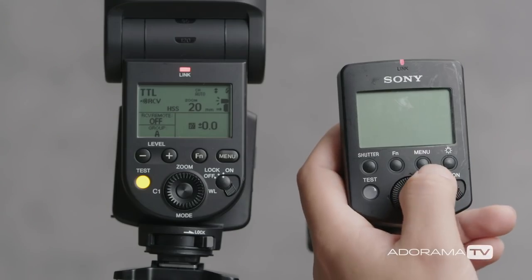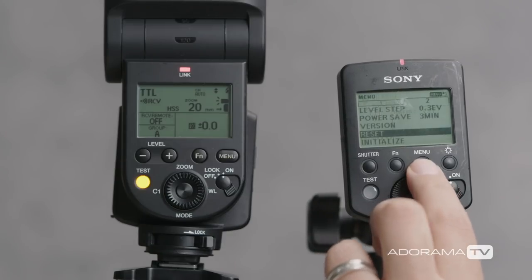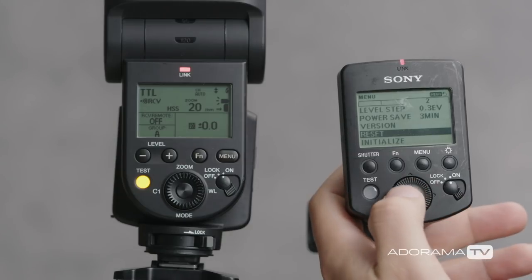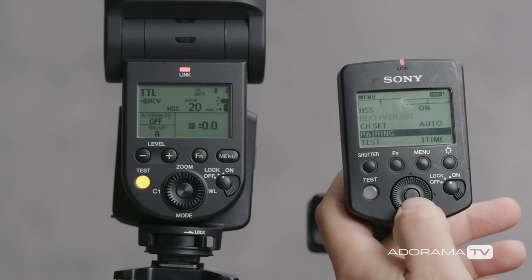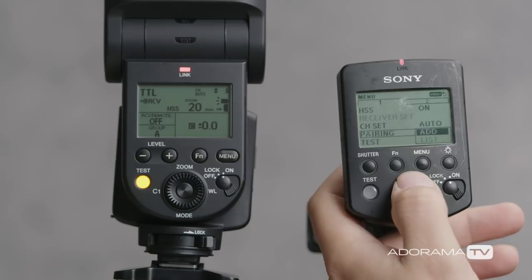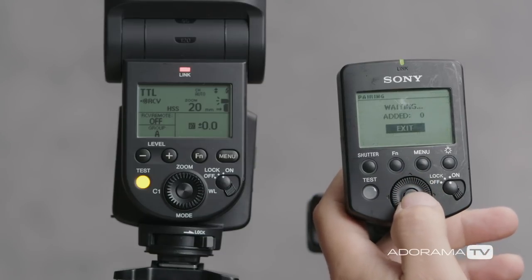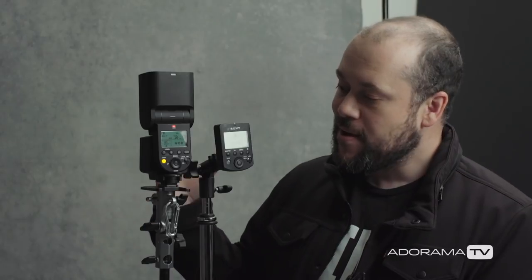Now we're going to pair these devices. We're going to select the menu button on our Sony commander and arrow over to where it says pairing. From there, we hit the center button, and there's an option that says add — we're going to pick that. As soon as you do that, it's going to say waiting, added zero. This is just letting you know that it's waiting to connect to another device and hasn't found one yet — that's why it says zero.